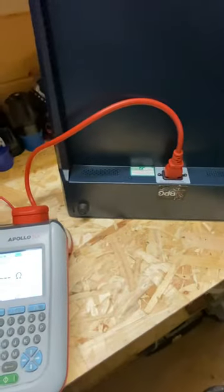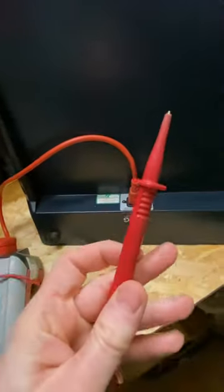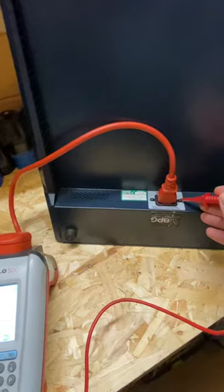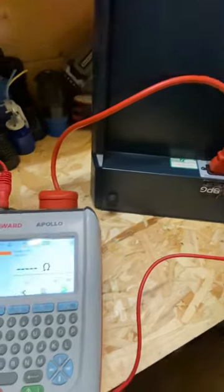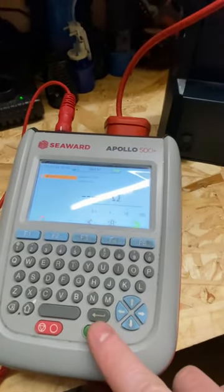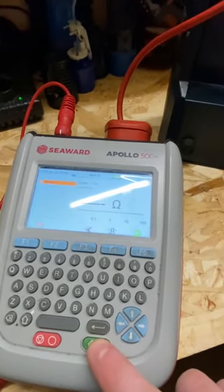Once we've done our full visual inspection, we need to connect our IEC test cable from the PAT tester to the mixing desk. Then we're going to connect our test probe to a piece of metal on the appliance somewhere, and test like that.